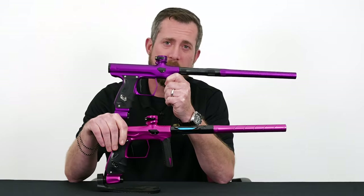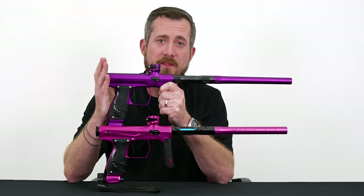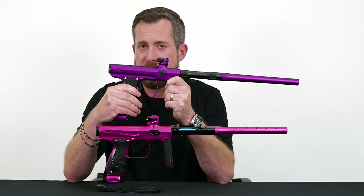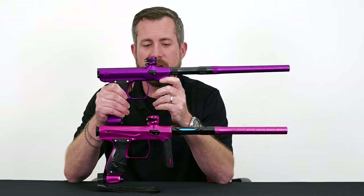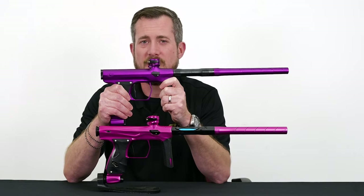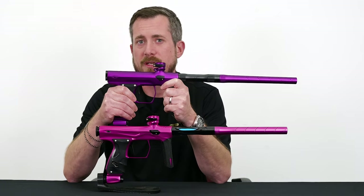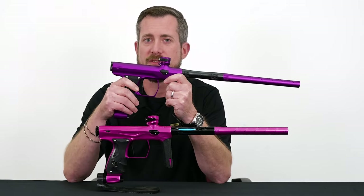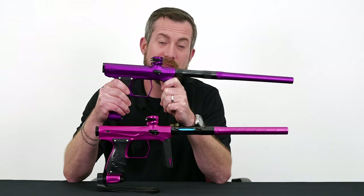The Shocker AMP was an amazing platform. We see the same operating pressure in the AERA at 110 PSI, the same efficiency at about 12 tubes and a loader on a 77 in good conditions, and the same battery efficiency because we're using largely the same electronics. We're going to see a very similar consistency over the chronograph because we're using the same regulator internals. But we are going to see some advancements in sound signature as well as paint handling in small and large paint. We also utilized our warranty repair system to look at some of the common issues that customers were experiencing with the AMP and previous generations of Shocker, so that we can make sure they were addressed on the AERA.